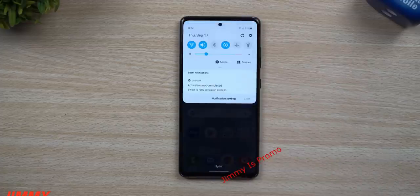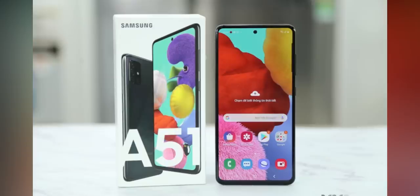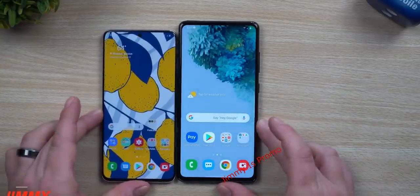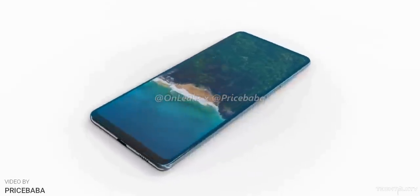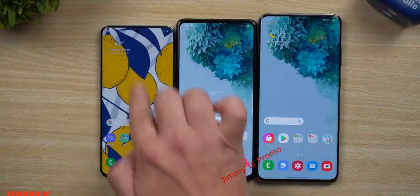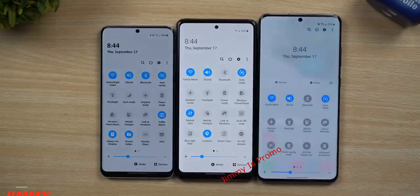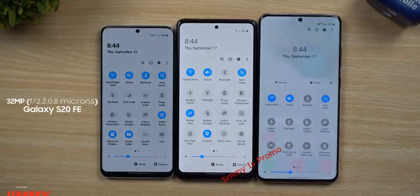The first impression: the S20 FE looks pretty much identical to the Galaxy A51 from the front. The bezels are quite thick when you compare it to the Galaxy S20. The S20 has a curved display, whereas it's flat on the S20 FE — only said it would have a curved display when the CAD renders were revealed a few weeks ago, but clearly that's not the case. The punch hole camera setup is actually a bit smaller compared to the S20, which is a good thing — it's 32MP compared to the 10MP on the Galaxy S20.